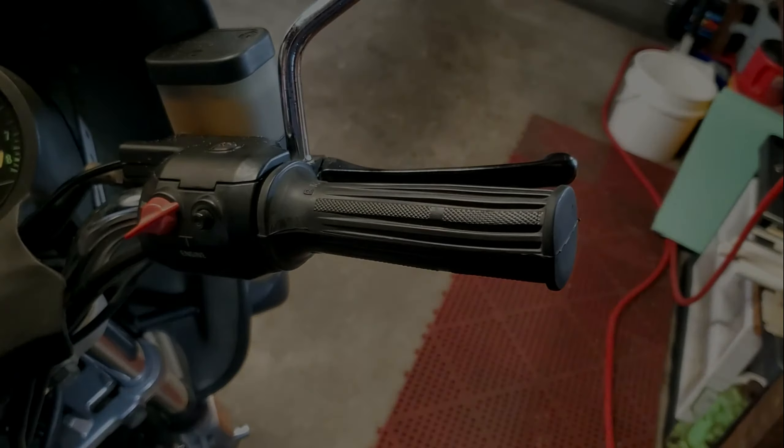They're both one cable up top and they come down into a little splitter — like a Y-adapter. I knew those were crusted up. Preliminary results of the new throttle cables — I'm happy with them.